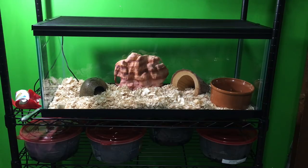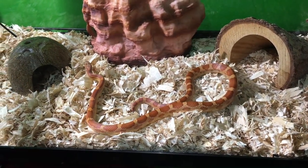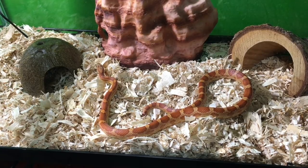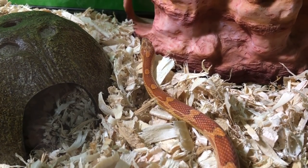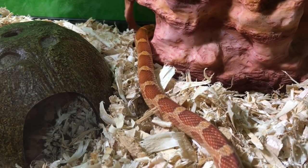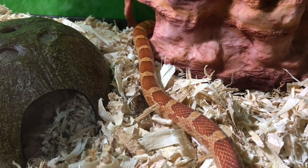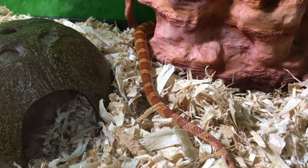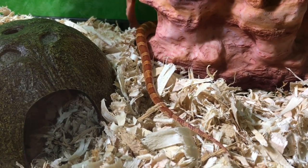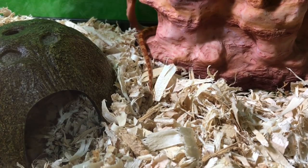And there it is — the enclosure is pretty basic, but that's a nice thing about corn snakes: they don't need a lot of frills. We'll probably be adding some branches for him to climb on and so on, but for now it's a very good home for our little corn snake. Thanks for watching today. I post videos every Friday and Wednesday, all on aquarium and vivarium pets. Please feel free to share, rate, comment, and if you haven't already, subscribe and click the bell icon so you don't miss my next video. We'll see you next time.